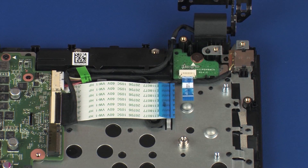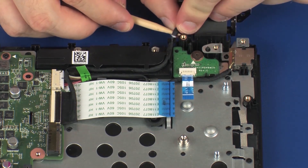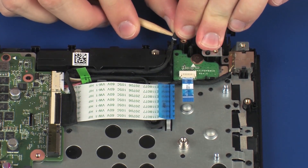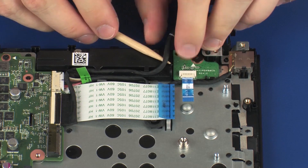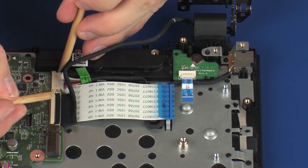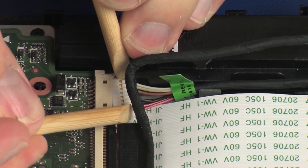Make careful note of the routing of the power connector cable for later replacement. Remove the display panel cable from the routing channel on the left speaker.